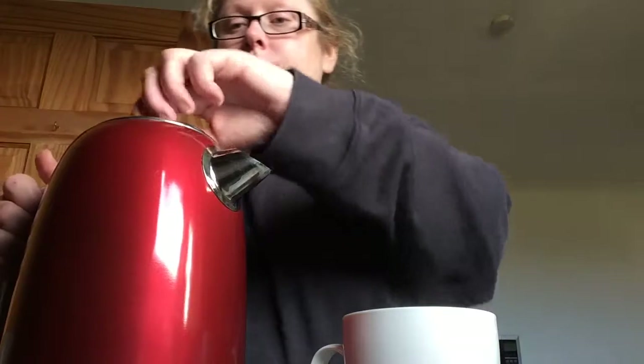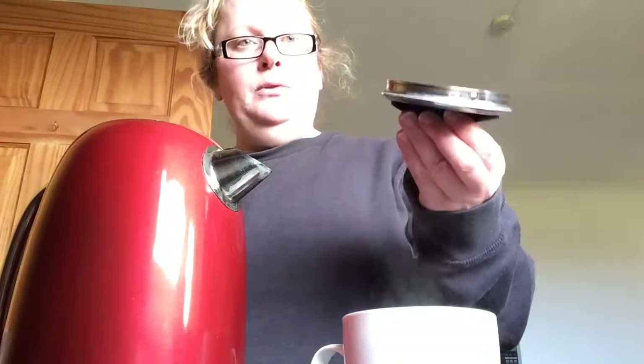So the first thing we do is put some water back in there. I like to use cold water. I have some cold water here — see? Cold. No steam coming off it. So I'm just going to pour some in. There you go. And put the lid on.